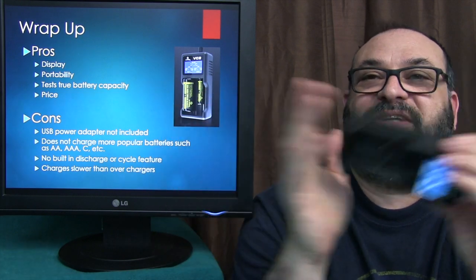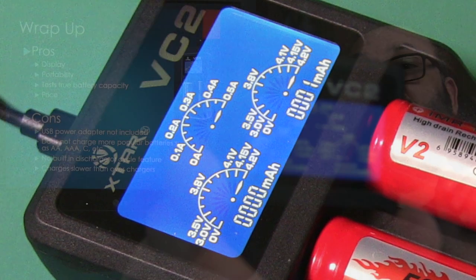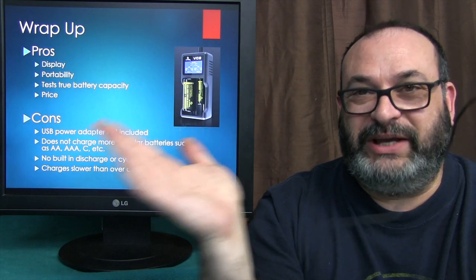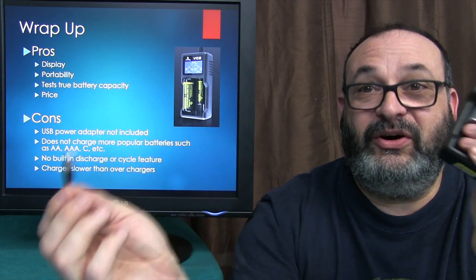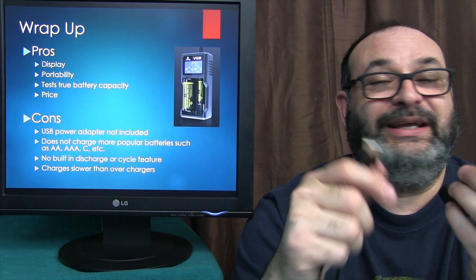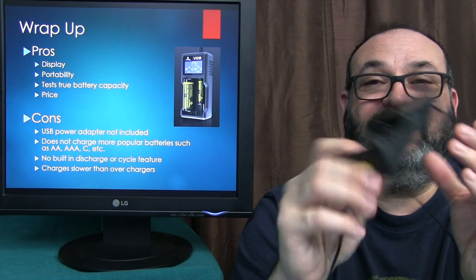It's time to wrap things up with some pros and cons. Pros: the tachometer display is just way too cool — it may look a little busy, but I like it. Portability — you just put it in the little microfiber pouch and take it with you. Most people carry a USB charger already, so just pop it in whether you're in your car, on the go, or at home. It's a nice lightweight charger and relatively inexpensive — for $16.99, you really cannot go wrong. Another pro: it tests the true capacity of your battery, which no other charger I'm aware of does.